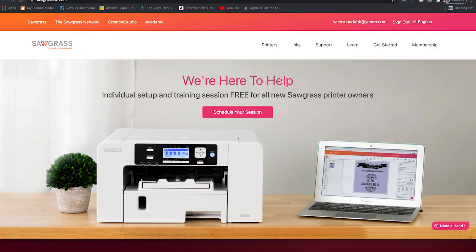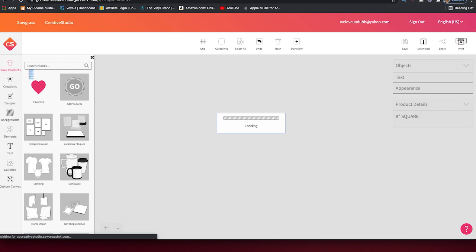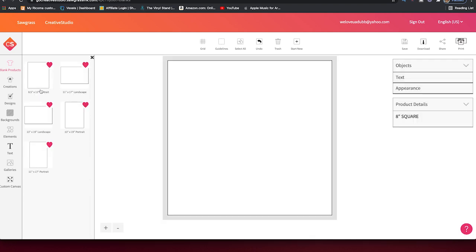We've already created our design in Photoshop and we're going to bring it into Creative Studio. Go to Creative Studio right here and select the paper size you're going to be using. Press Start Creating. I have mine on Favorites and we're going to be using size A3 in portrait mode, 13 by 19. That's the largest size that our SG-1000 can take.